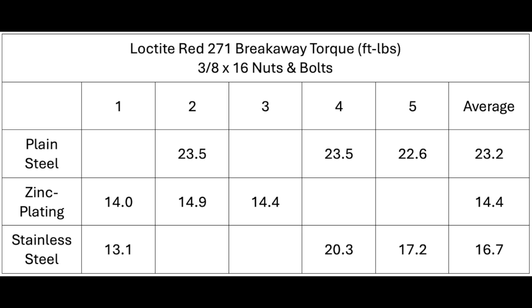Inserting the results into a table, removing the high and low values of each, we come up with the following averages: plain steel 23.2, zinc plating 14.4, stainless steel 16.7 foot-pounds.